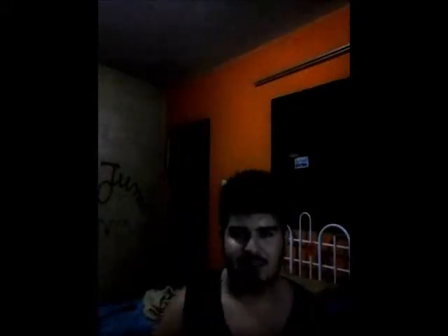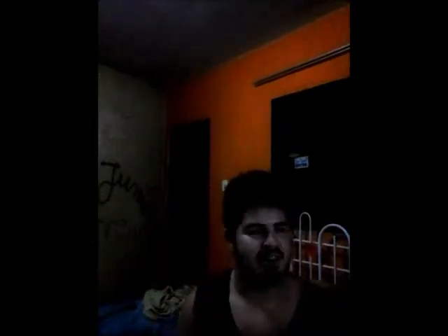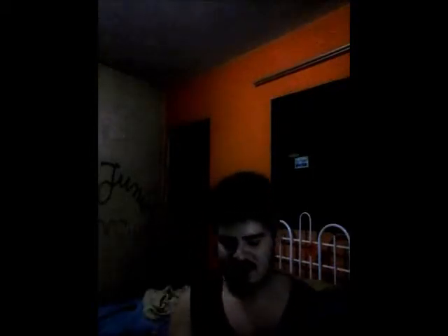I was showing the cam in a lot of angles, because a lot of times in my videos you can't see the cam, because my videos are always dark as hell. I don't have a lamp — this lamp sucks. So, that's it.